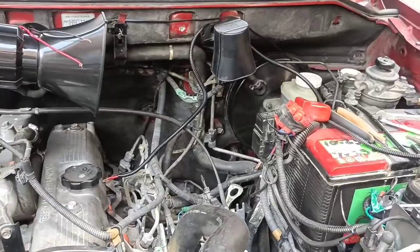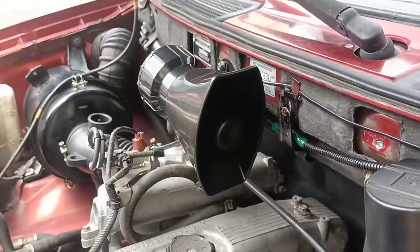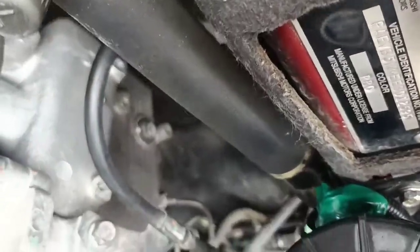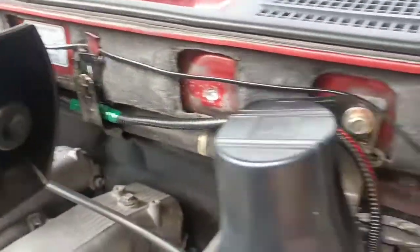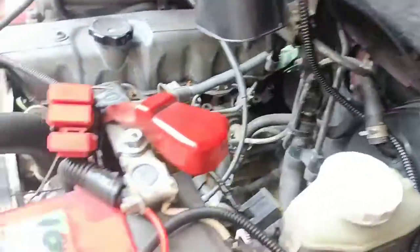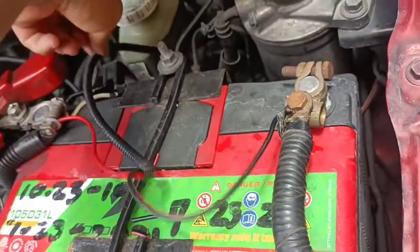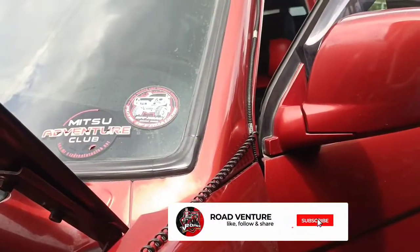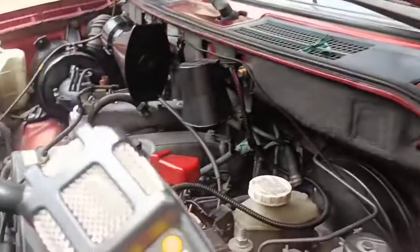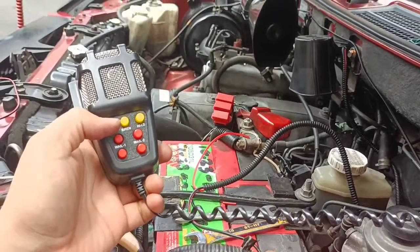Yung fuse holder kabit natin sa fuse box kasi marami akong fuse dito. Kailangan natin ng magaling na electrician - punta natin si Mang Boy mamaya. Eto na, na-connect na natin, ayos na yung wire cover nya, nalagyan na natin. Nakonnect na natin ngayon sa negative at positive - testing muna natin, pakinggan natin yung tunog kung gaano kalakas.